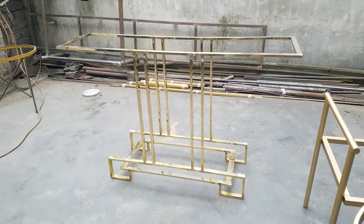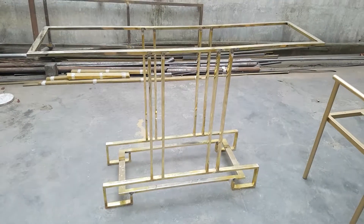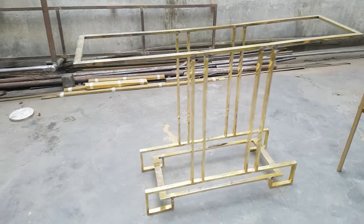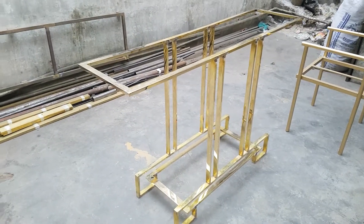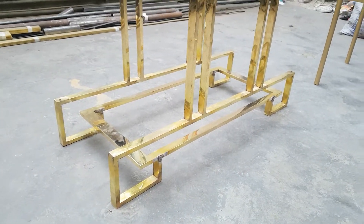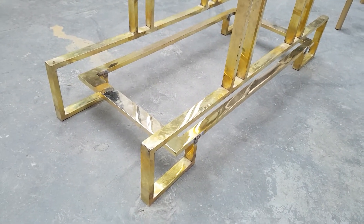Welcome to the iWood channel. We are in our metal factory and today we are looking at a console made with brass work. The beauty of brass is its shine — as you can see, the shiny work of the brass. This here is the base of the brass.